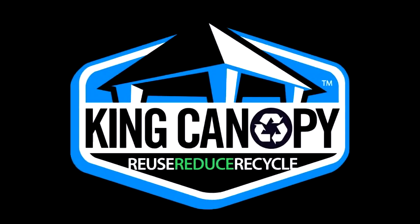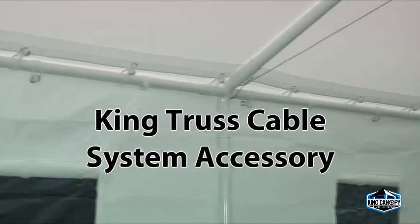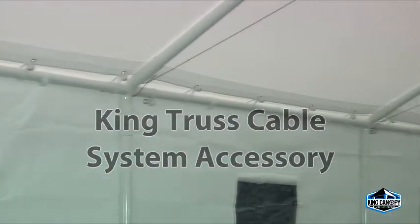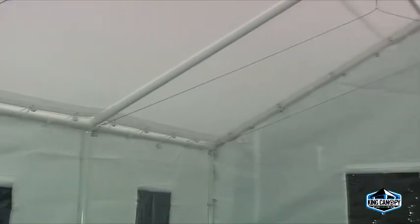Thank you for your King Canopy purchase. Please follow along for an instructional video of how to set up your King Truss roof cable system. The King Truss cable system is designed to fit around any 10-foot wide King Canopy. Used to increase the strength of the roof load, the King Truss cable system is the perfect accessory to your winter garage.